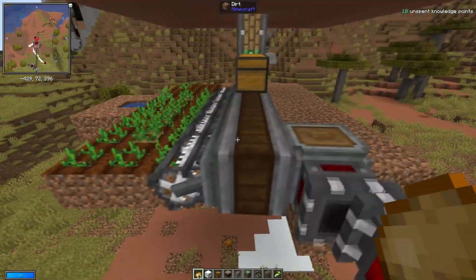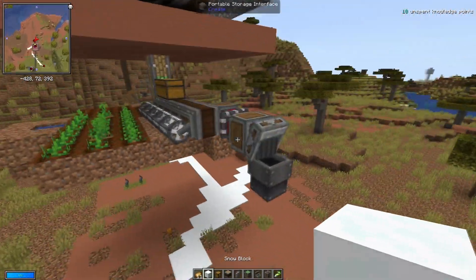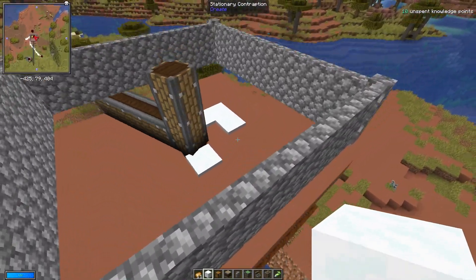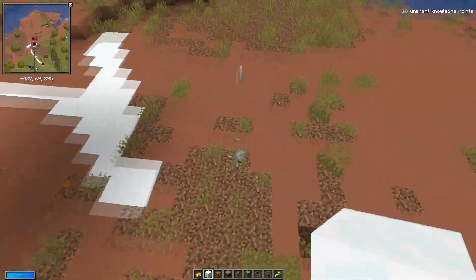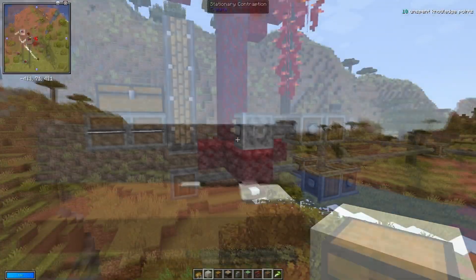This portable storage device is then just glued onto the end of our linear chassis, which connects to our external storage. This snow device is really, really useful — you can get lots and lots of snow from it. As you can see, it's just pumping out loads and loads of snow, and it's completely automatic, which is really, really good.